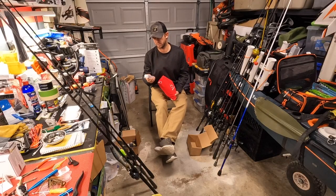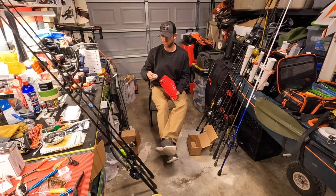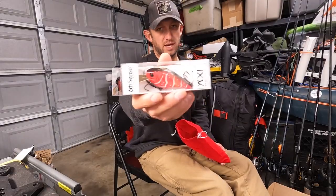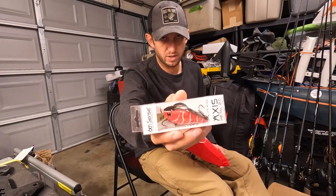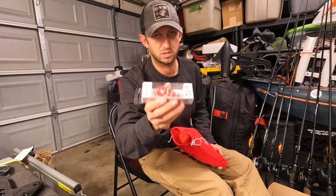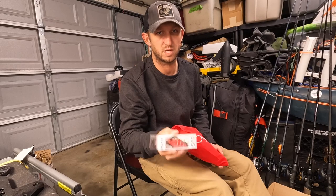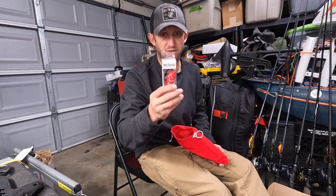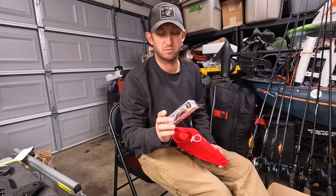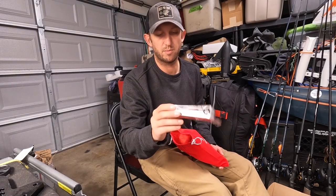If you don't know about this, it is the Axis Metal 2.0. This is a half ounce square bill that dives 2-5 feet, and it has a metal square bill on the front of it that moves. You do not have a square bill in your box that moves like this one. I do have a couple of these, I do like throwing them, I do get results on them — so I am stoked to get that. It's in the Rambo Red, just a really rich red color.